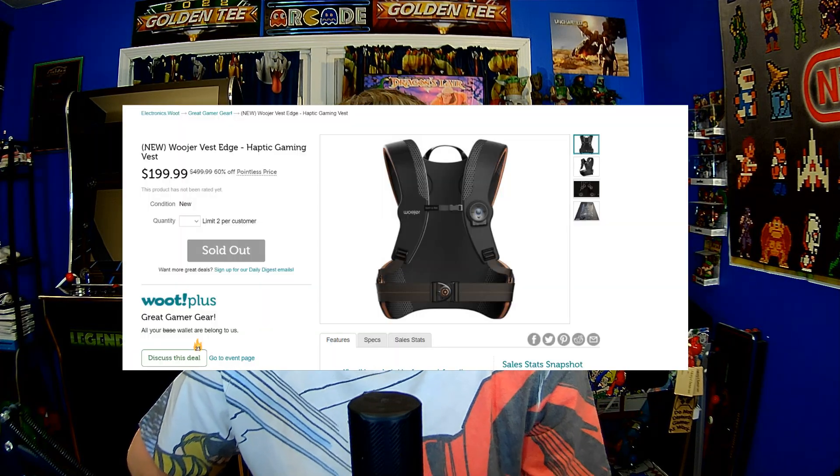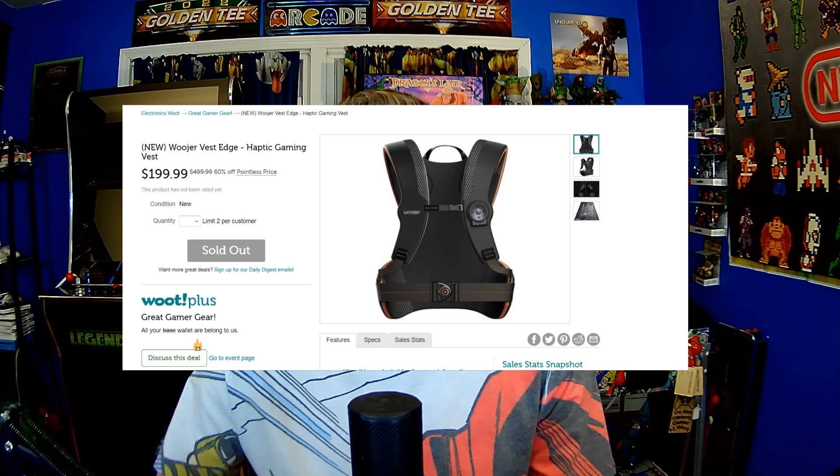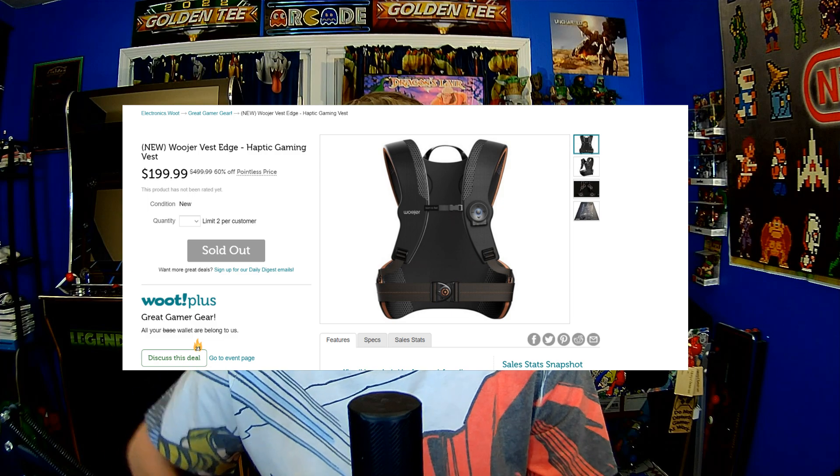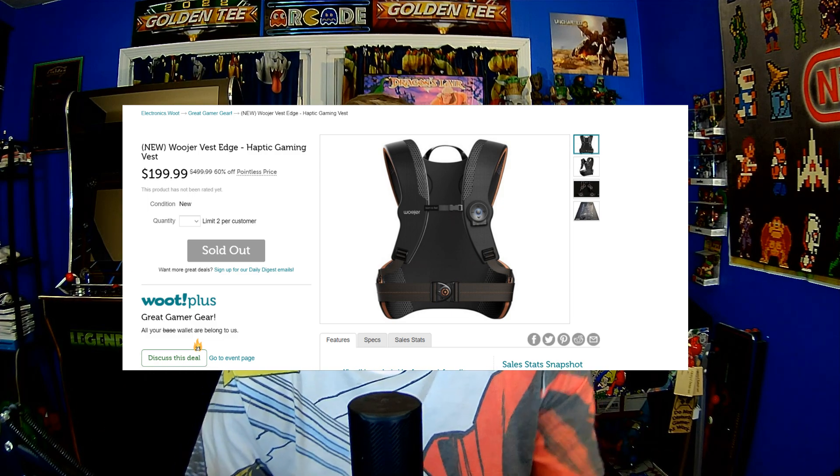Two weeks ago it showed up on Woot.com for $199 and I'm like, for $199 I'm going to take a chance on this. And what is it? What do I want to show you today? Well, it is the Woojer Audio Vest.